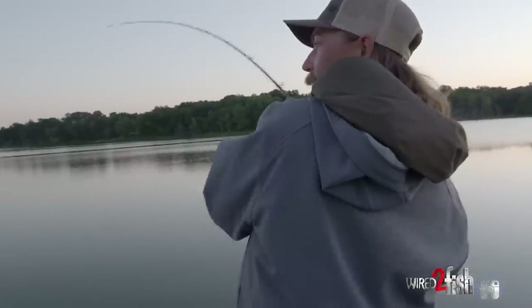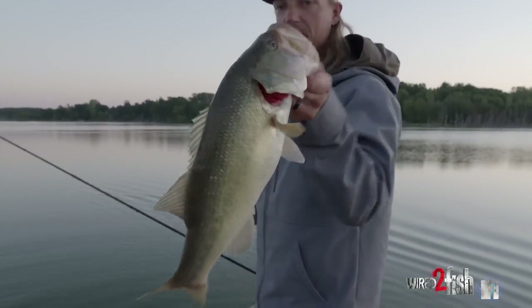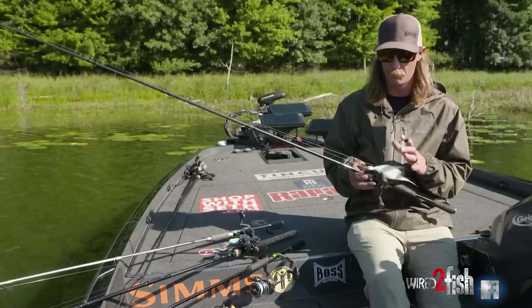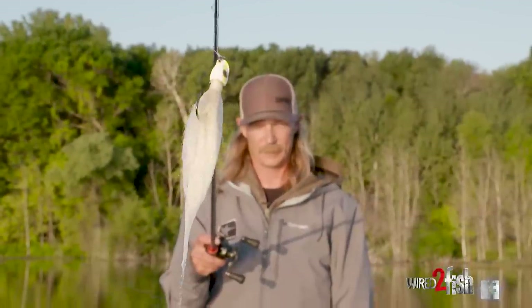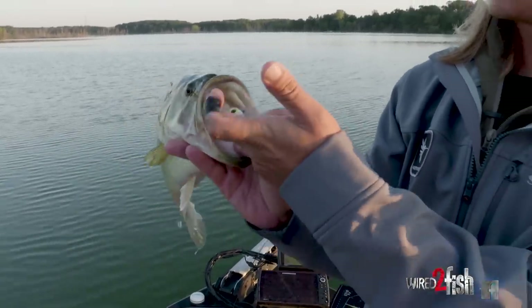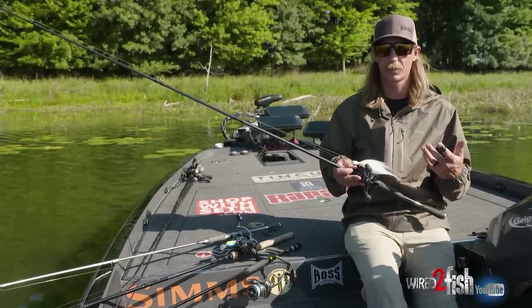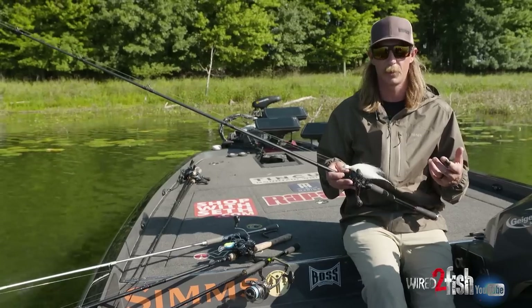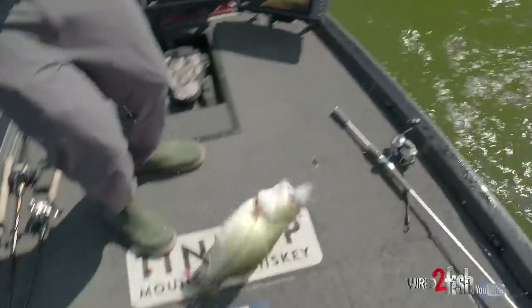Usually when you pull up to an offshore school, those first couple casts in there you're pretty much going to get bit regardless. So I don't see any sense in picking up a light line bait or a treble hook bait that you could break off or lose a fish on. I'm going to go big, heavy, powerful — either a big hair jig or a large five, six, seven inch swimbait on a leadhead. Something with a big single hook, heavy line, 20 pound line, big flipping stick — something I can manhandle those fish with and target those big fish with a large profile bait.